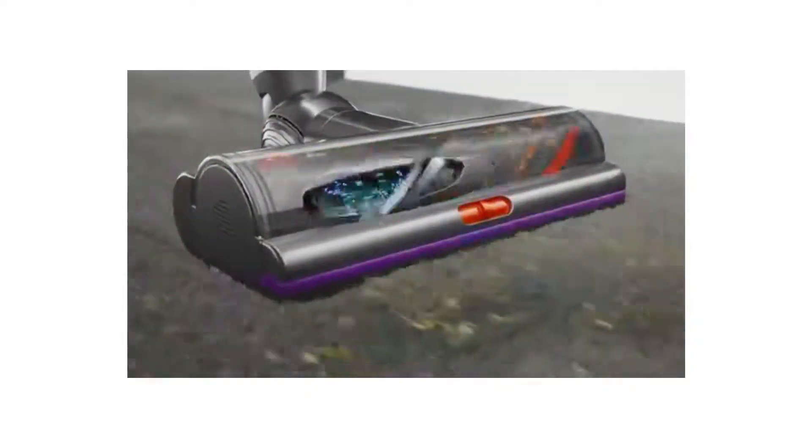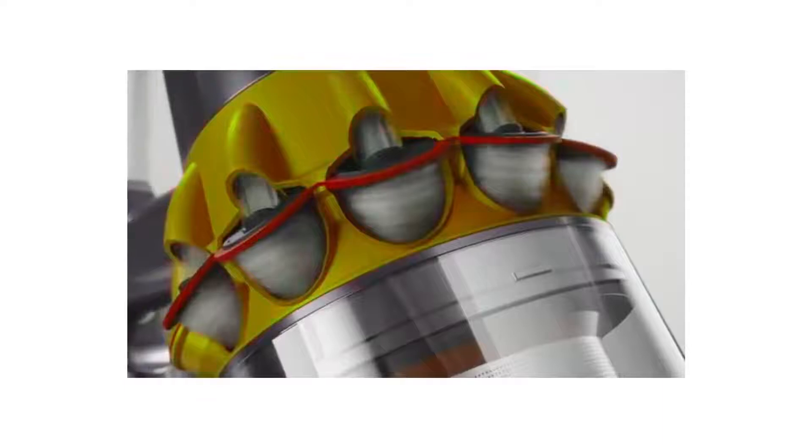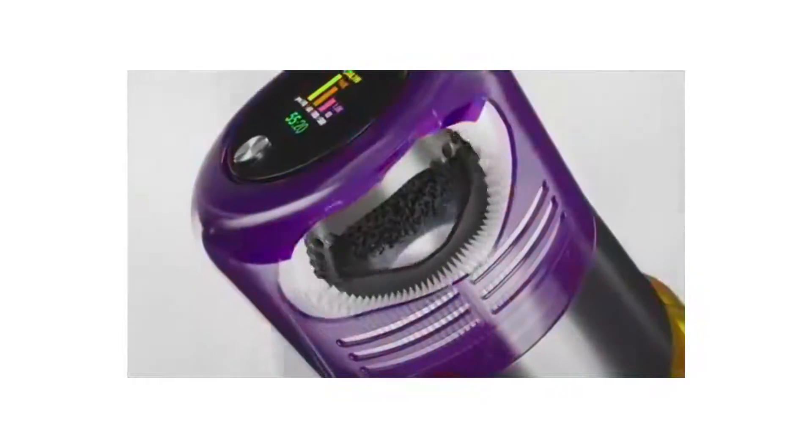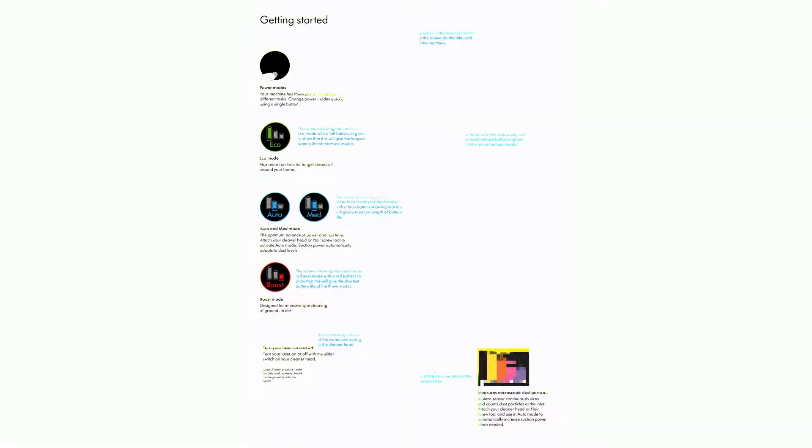Getting started. The selection button is located on the screen on the filter end of the machine. Your machine has three power modes for different tasks — change power modes quickly using a single button. Eco mode: maximum run time for longer cleans around your home, shown with a full green battery on screen indicating the longest battery life of the three modes.